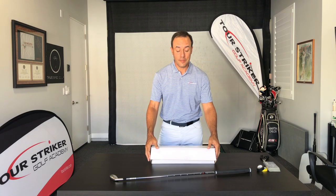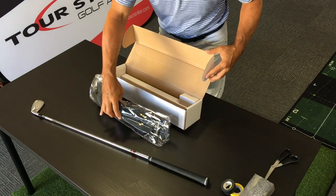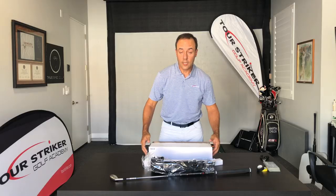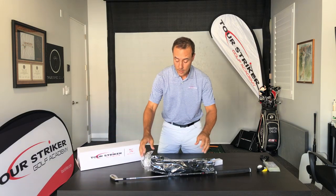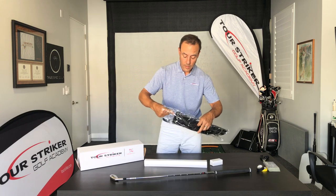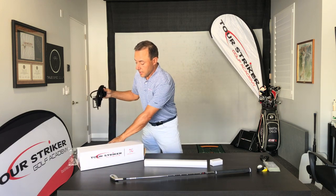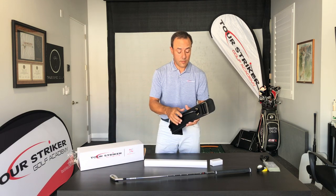So unboxing your Planemate — let's go ahead and take it out of its package. There are three critical pieces here. You'll want to save all of these, and you can keep your Planemate box for storage if you like. Take the Planemate out of the plastic, and there's also a little bit of plastic on this rail — you'll want to remove that completely.